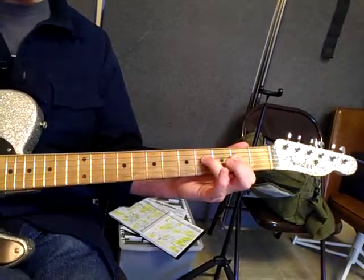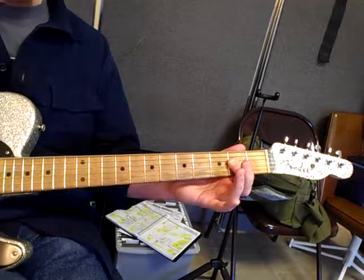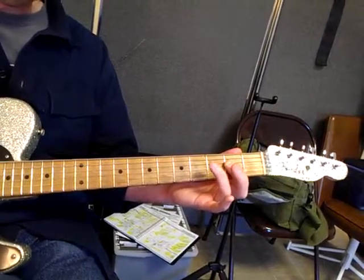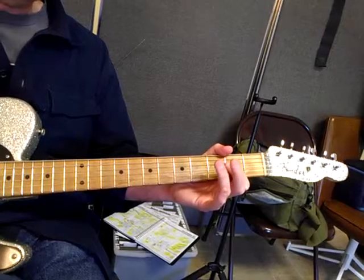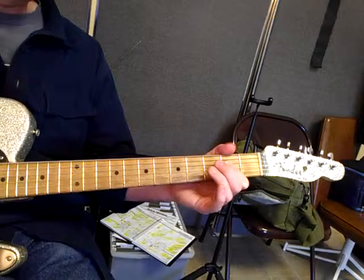With the count it sounds like: one and two and three and four and, one and two and three and four and. Then we're going to move on to the D chord.